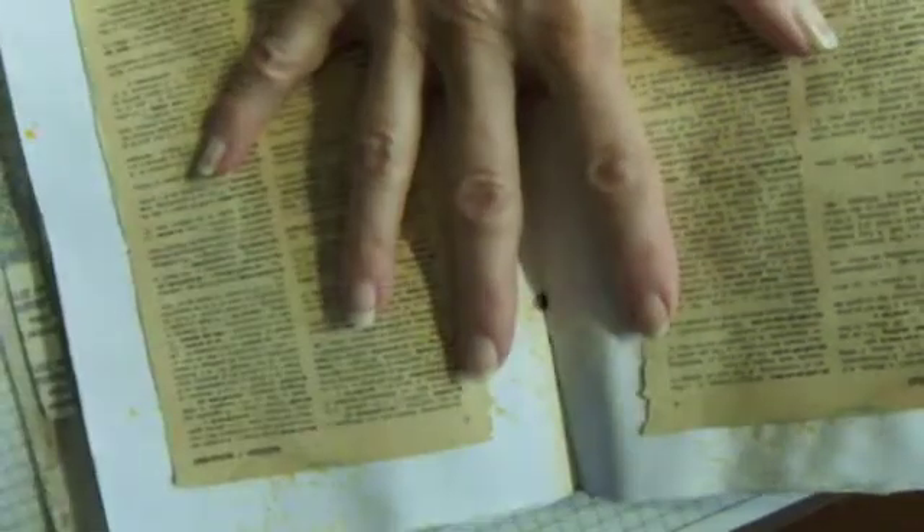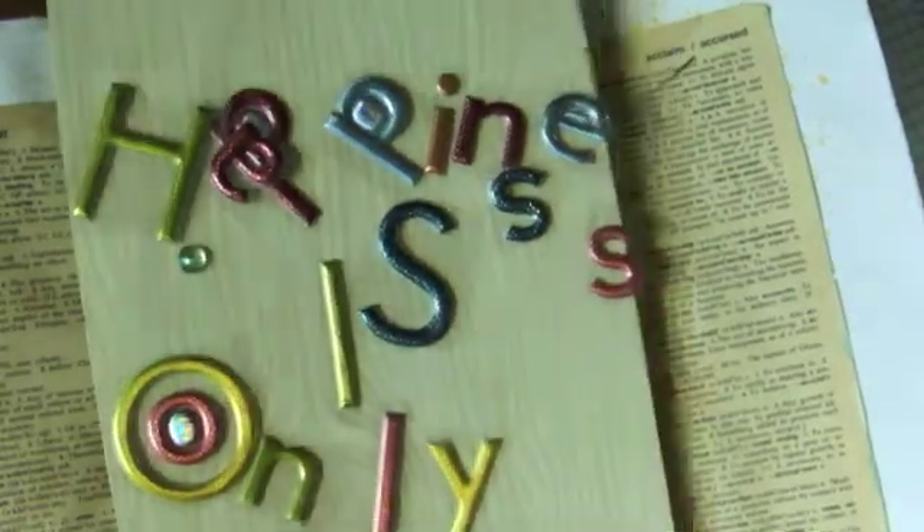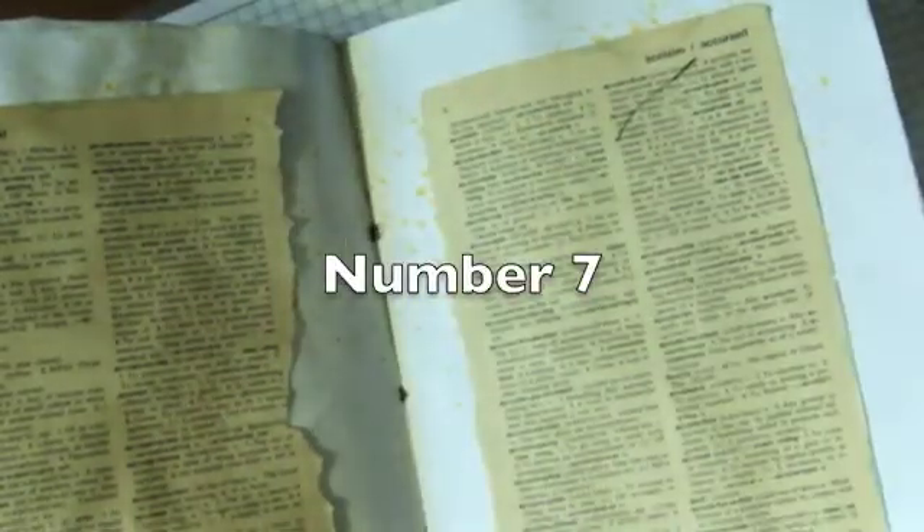Hi everyone, Linda here. I am going to work on my happiness journal and today it is 'Happiness is Only Ever Now.' This is from Mary Ann's 'A Pocket Full of Vintage' happiness journal. She has a really good video on this — it's number six — with a beautiful poem she read, and it's about choices: we choose to be happy or we choose to worry. I tend to be a worrier and I would like to choose happiness much more.